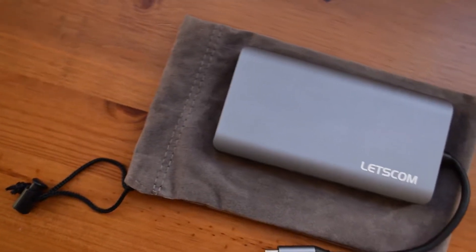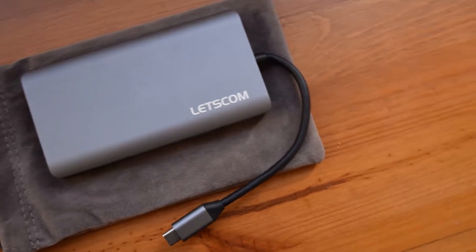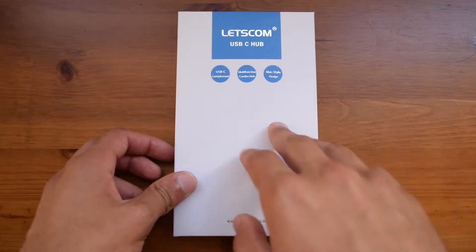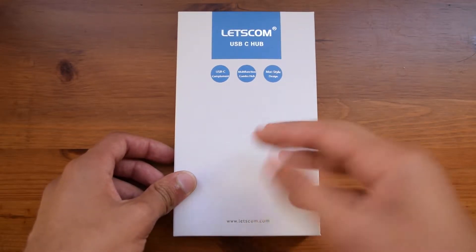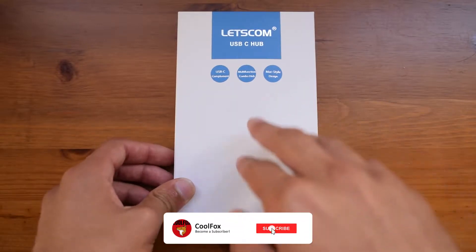Hello there guys, it's CoolFoxware here, and today I'm bringing you an unboxing and review of the Let's Comm USB-C Hub. This is mainly advertised for the newer MacBook Pros, where you have only a USB-C port and no other ports. I will obviously show this with another laptop, since I do not actually own a MacBook.